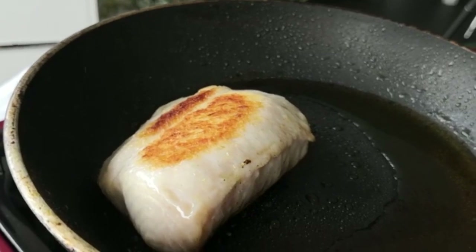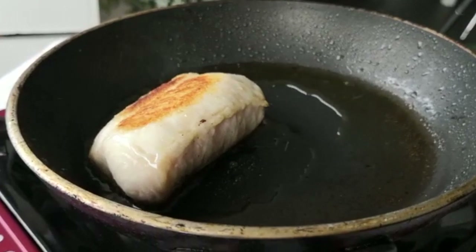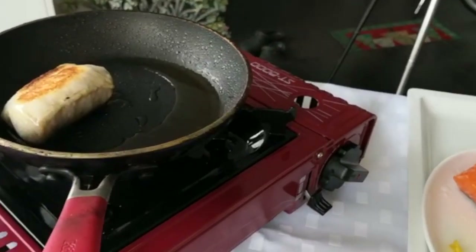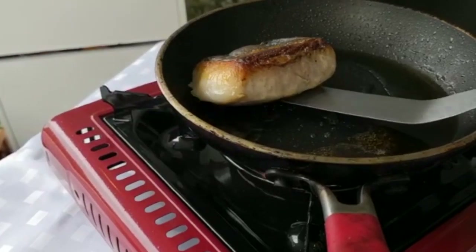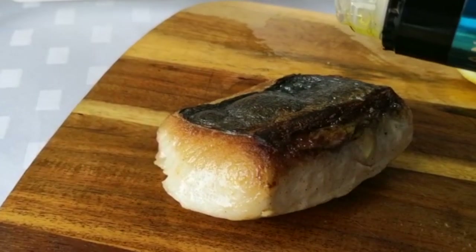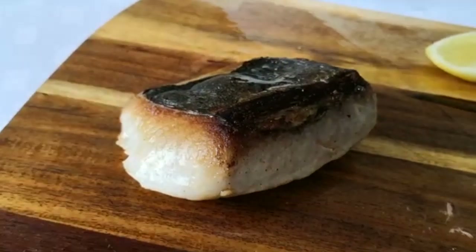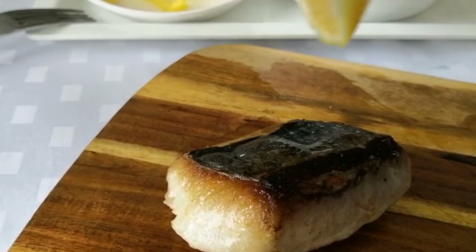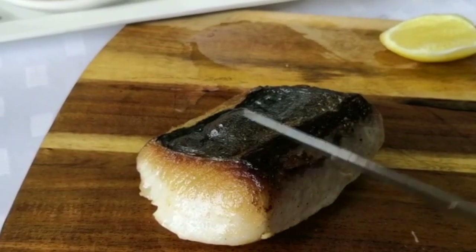What I'm going to do now is reintroduce a little bit of hot oil back onto the skin, and hopefully that's going to pop it up a little bit more. I'm going to put on a little bit of extra virgin olive oil and we want that to soak into the fish. I've got a bit of lemon right on top and we're just going to let that rest for a couple of minutes before we eat.